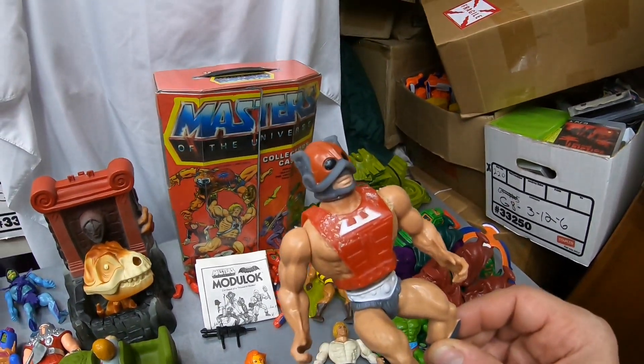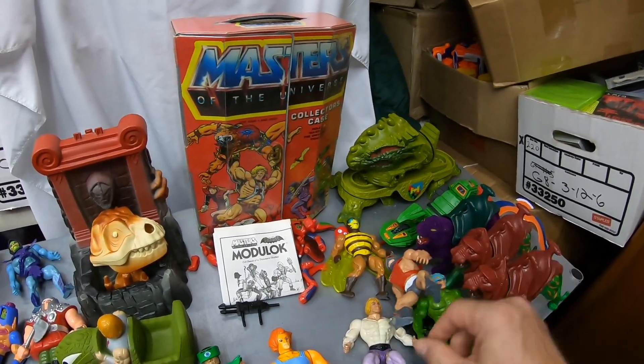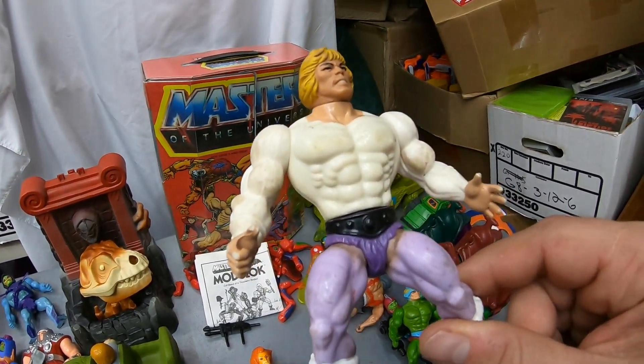We got a naked Man-at-Arms — he's okay. We had a Mexico Trap Jaw — he's alright, got a little bit of crotch rot. We got a Zodak that would be okay, just has some gunk on him. And we got a really poor condition, dingy old Prince Adam.